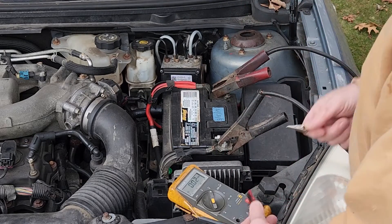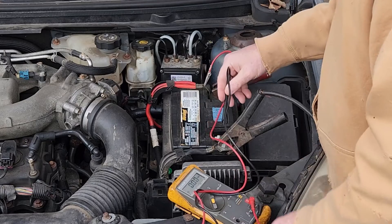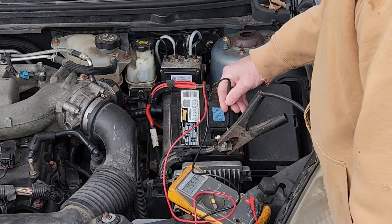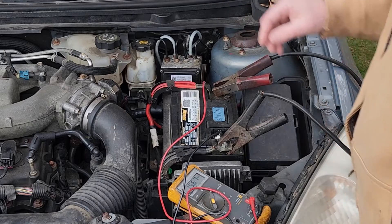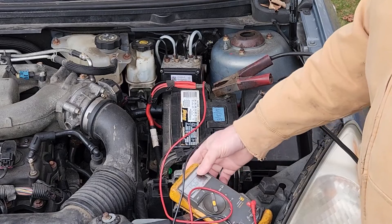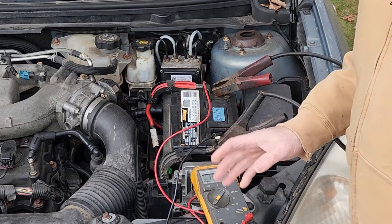We're coming up on three minutes now, so let's see what we get. The charger is still on and I'm hooking my meter up. It's reading about 15.68 volts. We're at three minutes now, still on high charge, and I'm only reading about 15.68. So the conclusion is that this battery fails the load test.